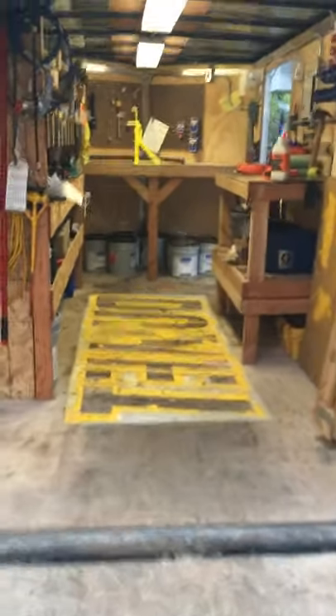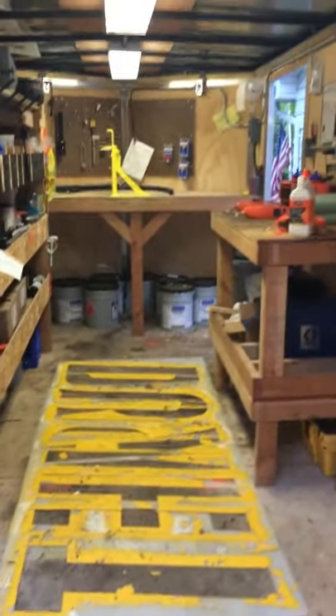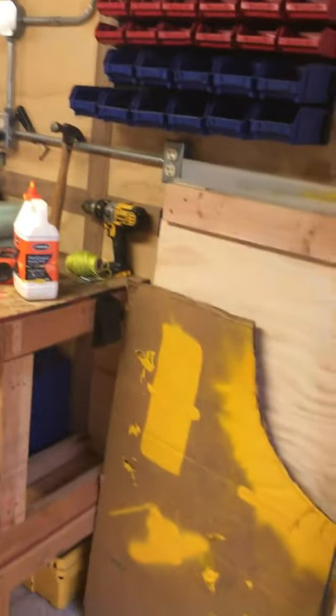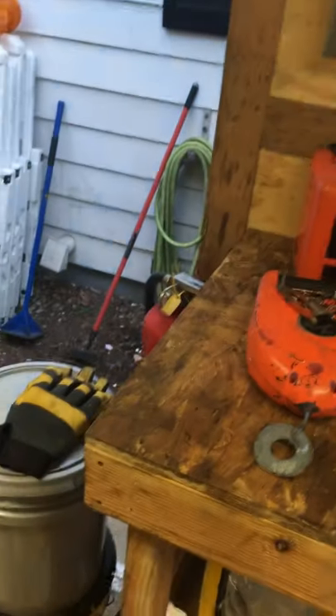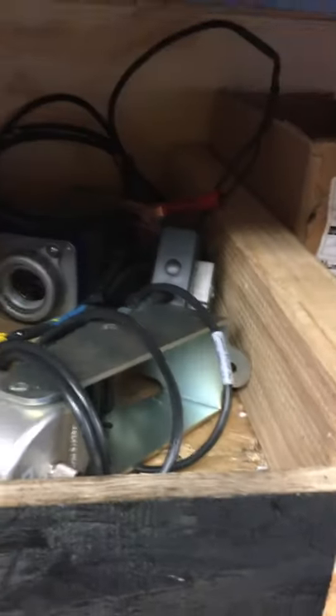Hey everyone, happy Friday evening — thank God it's Friday. I'm in my trailer right now prepping for a job tonight and working through the weekend. I want to do a review with you guys because I'm a big fan of lasers.